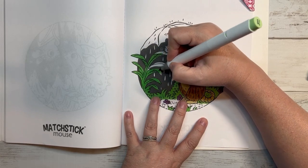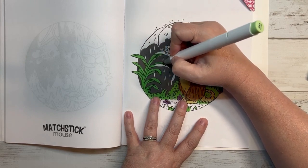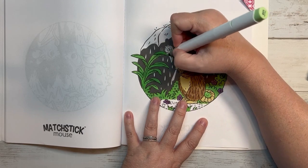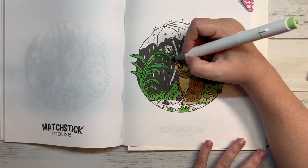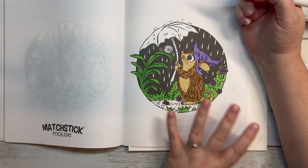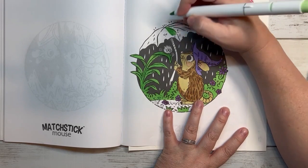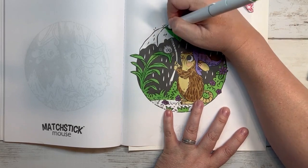I always liked the smell of the dye with the vinegar in it for dying Easter eggs. Now you can get the dye where you don't have to add vinegar, but they don't dye the eggs as well — not at all. Of course now they have all kinds of different types. I'm assuming this is a leaf, so I was planning on coloring it green. When I have bigger areas I like to use the chisel side.